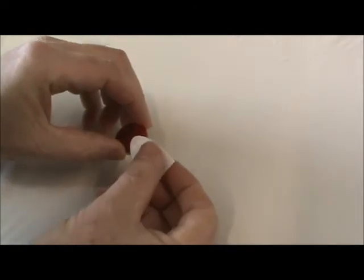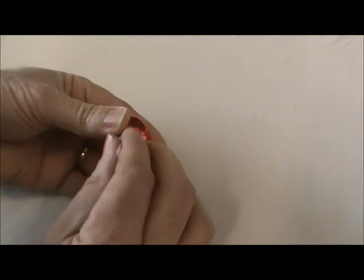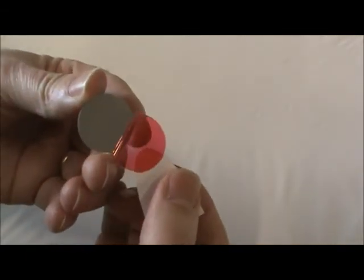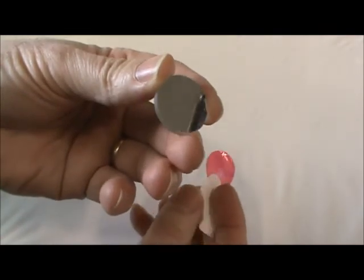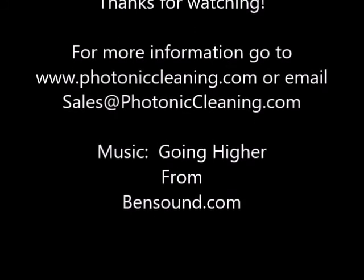Apply the peel tab to the optic and press the tab down over the edge slightly so that you're sure to have the adhesive stuck to the actual edge of the dry film. It is extremely difficult to begin the peeling process if you're not lifting from the dry film's edge. This is simple.